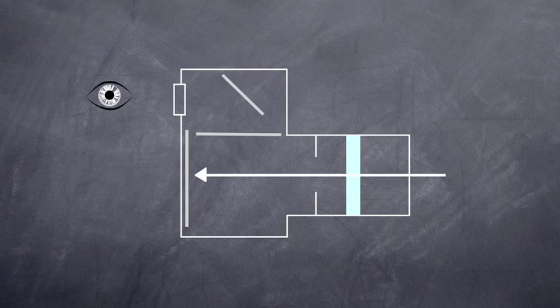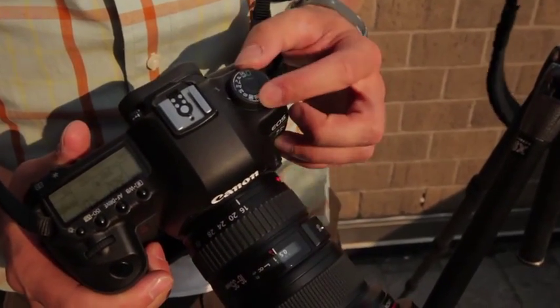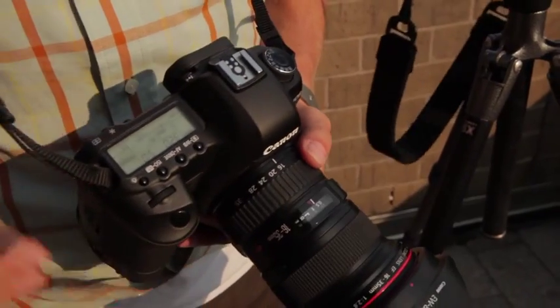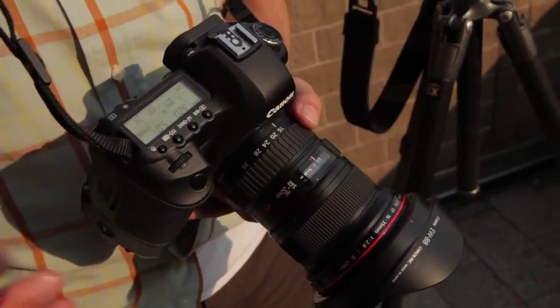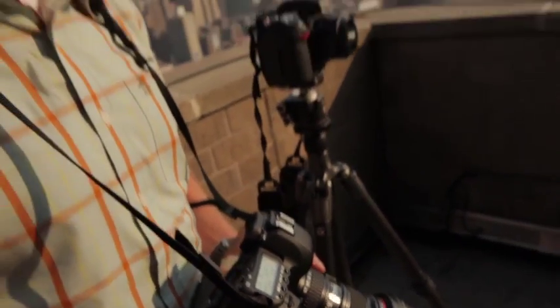We're going to go over some of the shooting modes on the 5D Mark II. Right here I'm on manual mode. In manual mode I control the shutter speed and the aperture — I control everything. I look through the camera, check the metering, and control what's going on. As a professional who understands how to expose a scene, I always want full control of the camera.